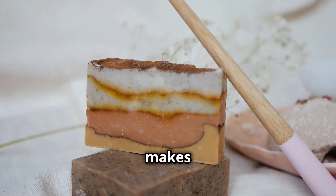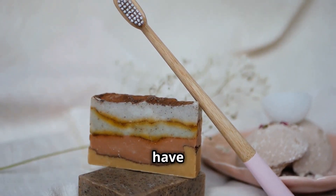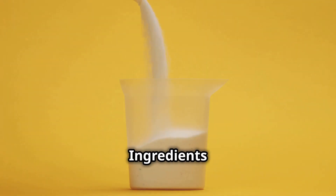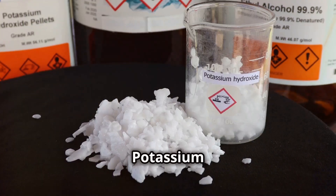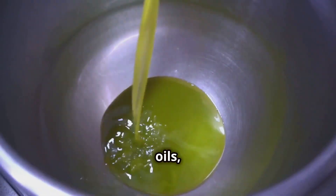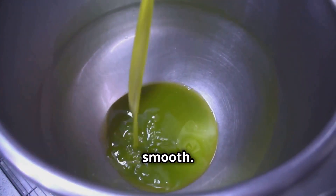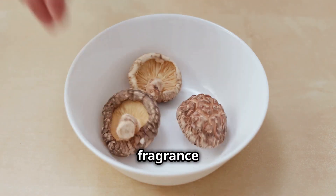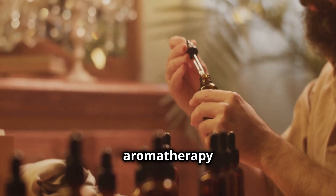Wrapping the soap bars not only makes them look beautiful, but also preserves their scent and quality. And there you have it — your very own handmade soap. Each ingredient in our soap has a special job. Potassium hydroxide is like the superhero that transforms oils into soap. The oils, like coconut oil and olive oil, are the superheroes of moisture, keeping our skin soft and smooth. Water is the peacemaker, helping all the ingredients blend together. And the fragrance oils? They're the mood lifters, adding a touch of luxury and aromatherapy to our everyday routine.